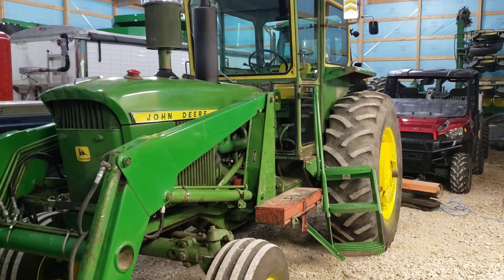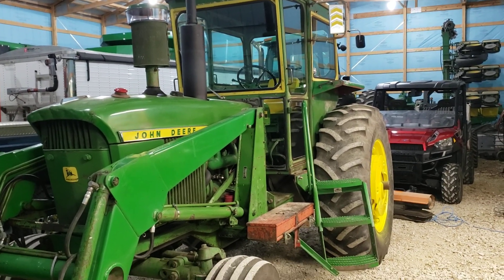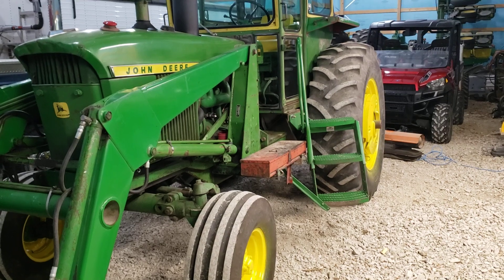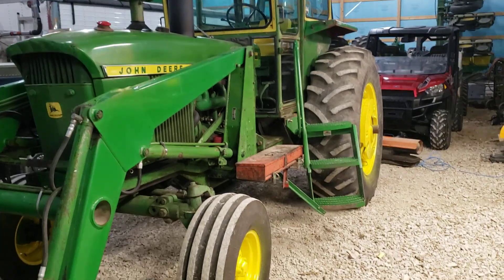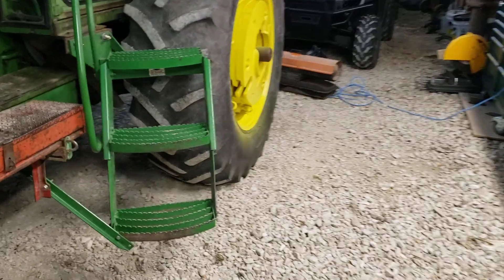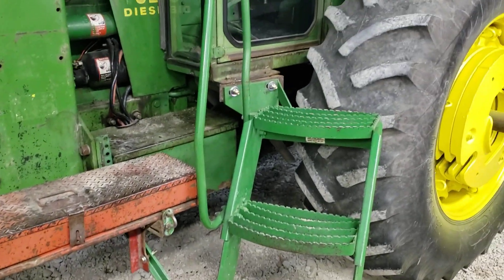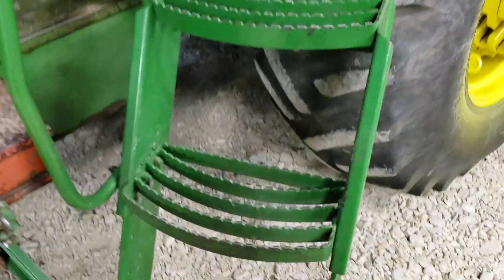I've been a little lax on the videos, but I got this tractor kind of about where I want it to be. Still need to do a little bit of work on tightening the cab up. Gave her a little wax job — it was warm the other day — painted up the wheels a little bit, and added a lot better step. We had to conglomerate a little bit on there, but it's a lot safer and pretty sturdy now.